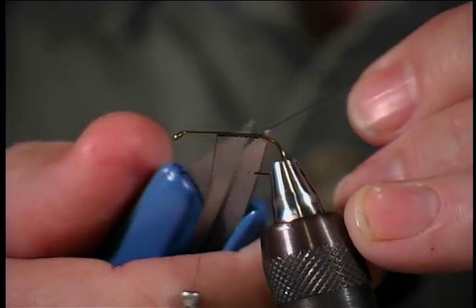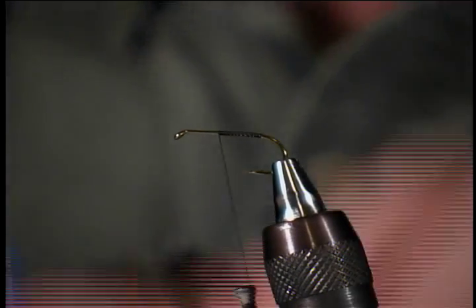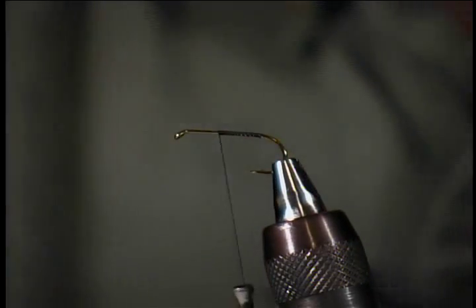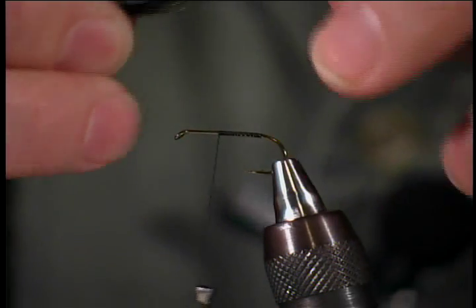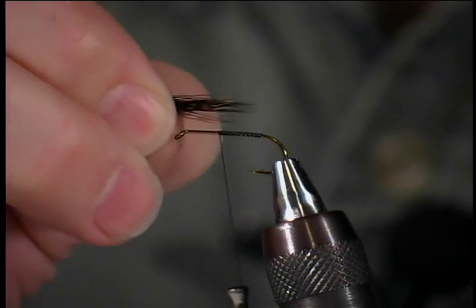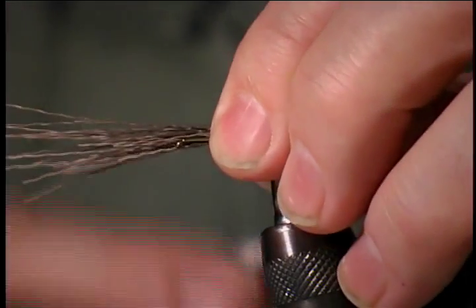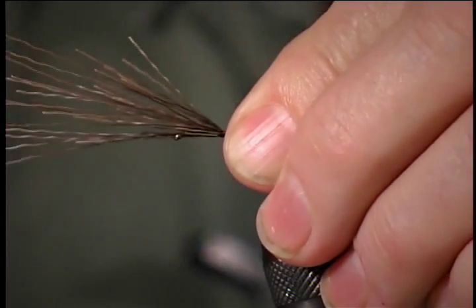I have already pre-stacked a clump of moose hair, so we'll remove that from the stacker and tie it to the hook. I want the tail to be slightly shorter than the hook shank, so I'll set that in position now and tie that to the hook. I'm going to wrap two or three turns and stop.